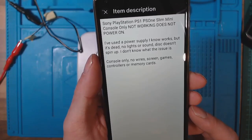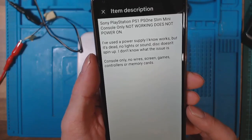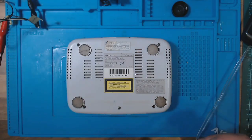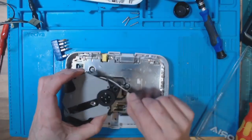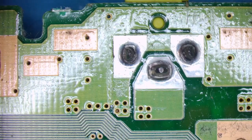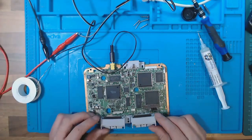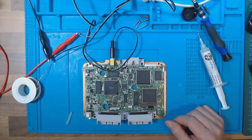I've used a power supply I know works but it's dead - no lights or sound, disc doesn't spin up. I don't know what the issue is, console only. I give it seven and a half volts - nothing, it's definitely doing nothing. Let's see what's inside. First impressions not too bad, someone's been in. I think this is going to be a straightforward fix. Wait - seven and a half volts, here we go, we've got power. We'll get it put back together and see if a disc works.